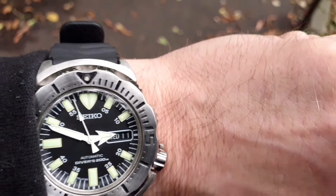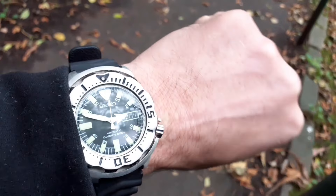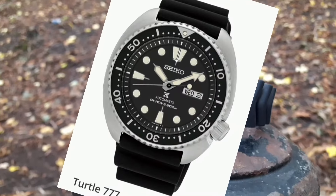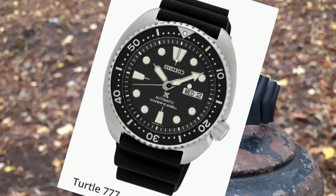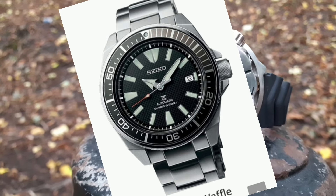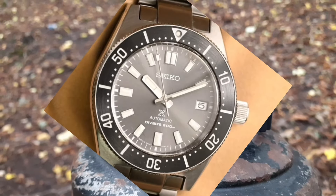Back in 2000 these were launched as a rugged, no-nonsense diver. When I was researching I found the Seiko Turtle, the Seiko Samurai, and a whole host of other reinterpretations of classic 60s dive watches, including the 62MAS.